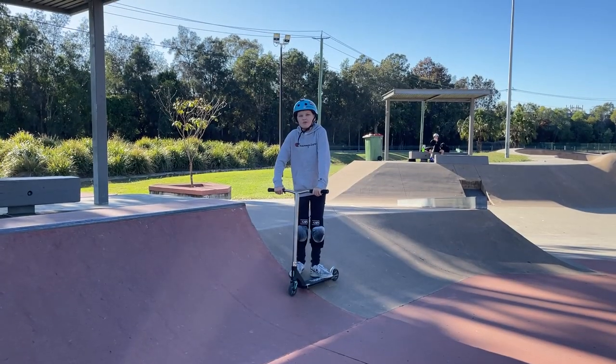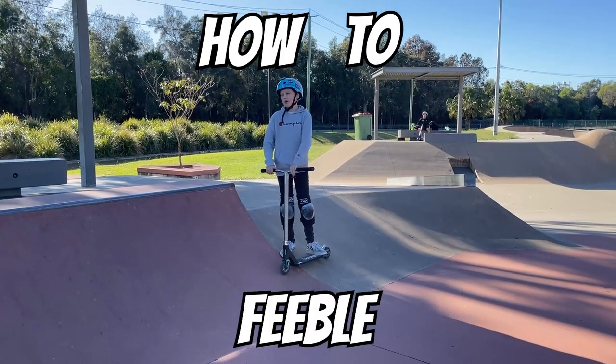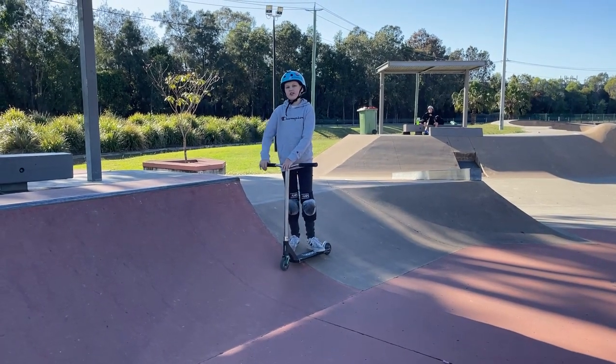Hey everyone, it's Nadex here and today we're going to be teaching you how to feeble on a small ramp like this. So let's get into it.